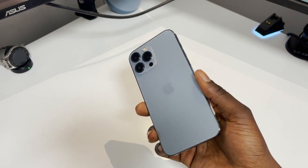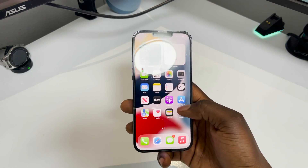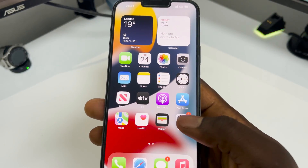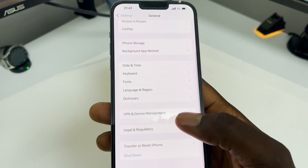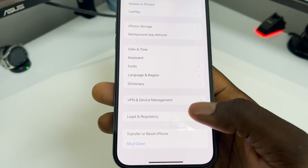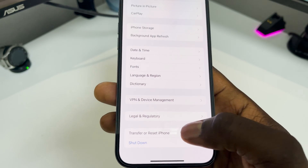First things first, we're going to unlock it. Go straight into Settings, go into General, scroll down to the bottom, and it's going to say 'Transfer and Reset iPhone' — click that.